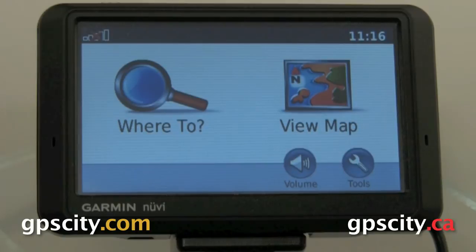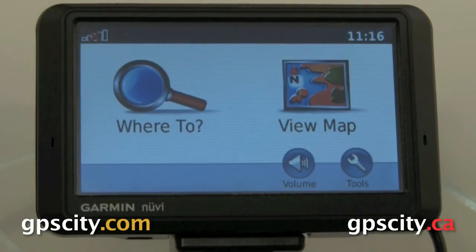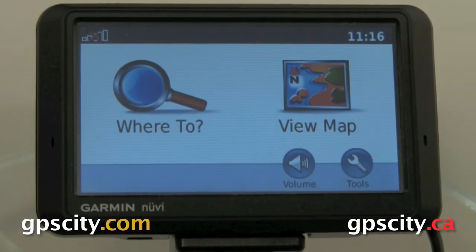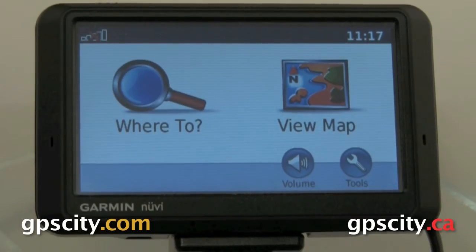Hello, Jesse here with GPS City. I have a Garmin Nuvi 700 series right here. This particular model is the 785, but what I'm going to show you works for the 755, 765, 775, and of course this 785. What I'm going to show you is how to optimize your routes and do multiple point routing. It's very simple.